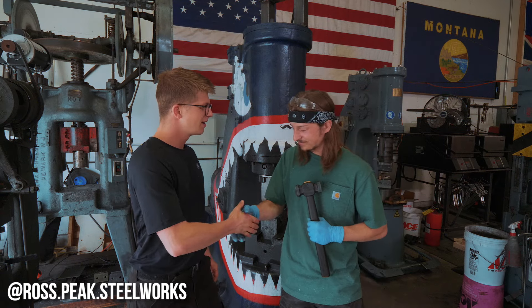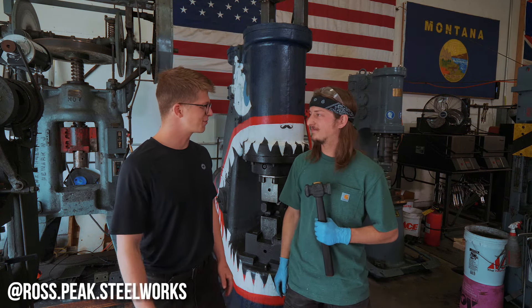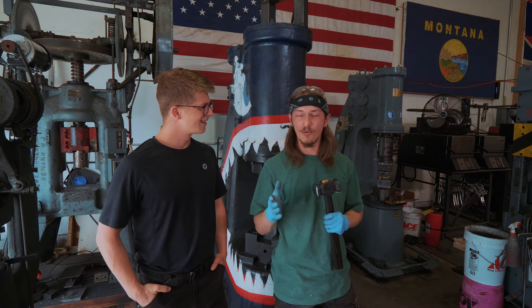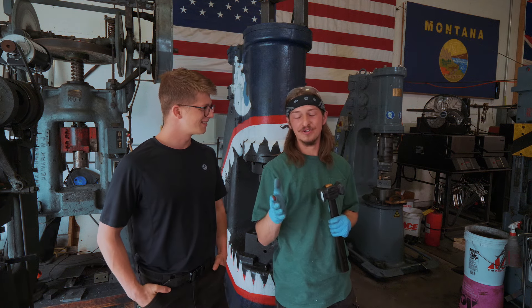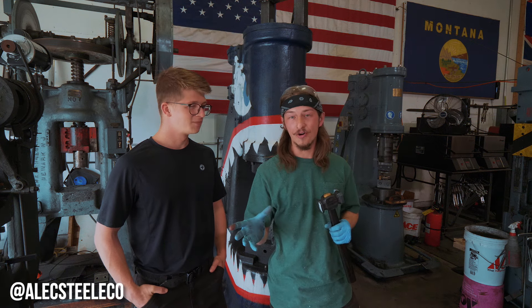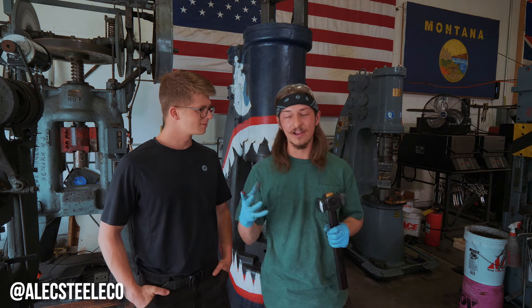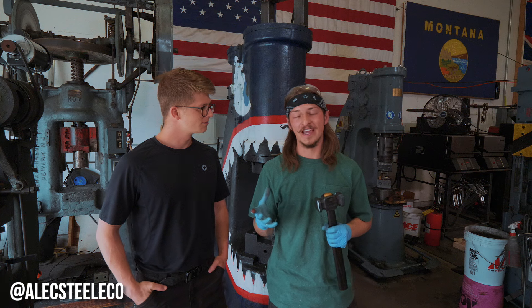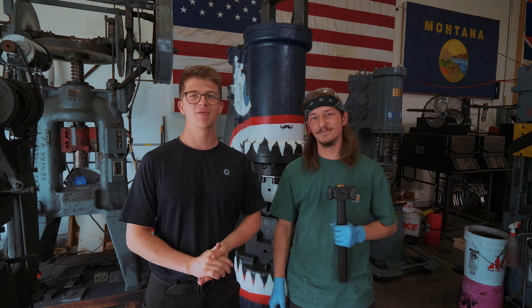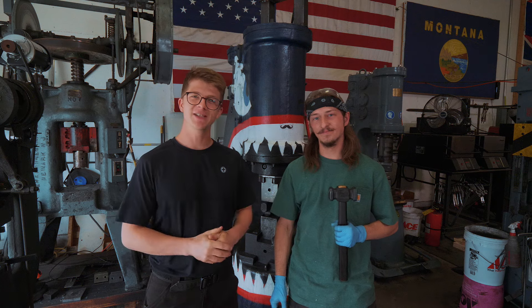Sam, it's a gorgeous hammer, and I'm so grateful for all your hard work making these for our customers. Thank you very much — these hammers are an absolute blast and a joy to make. It's rewarding to make a tool for people to use in their own shops. Be sure to follow the company on Instagram, Alex Steel Co. — we do a bunch of giveaways and a lot of behind-the-scenes stuff here in Montana. We're going to be making some fun videos. Check out today's sponsor Raid Shadow Legends down below, and we will see you soon.